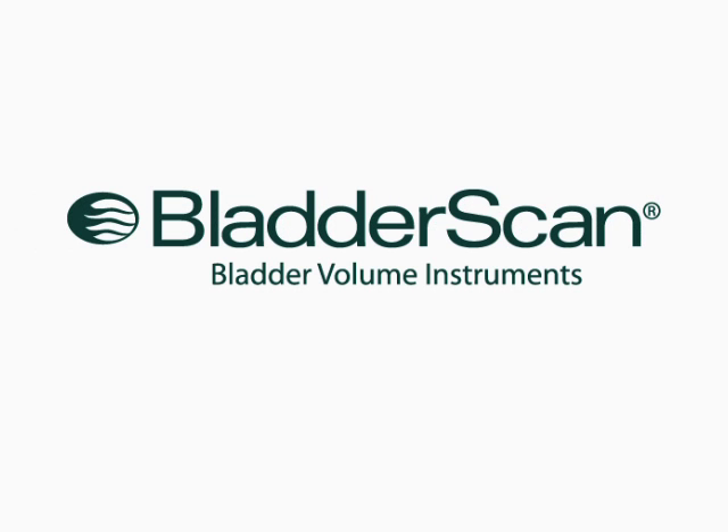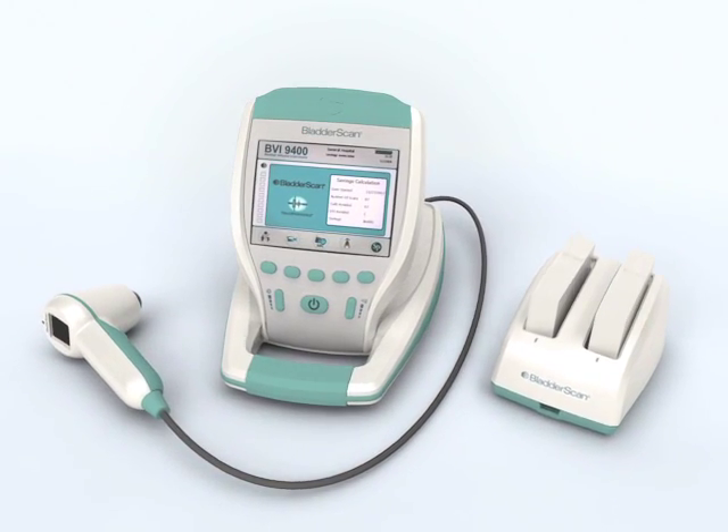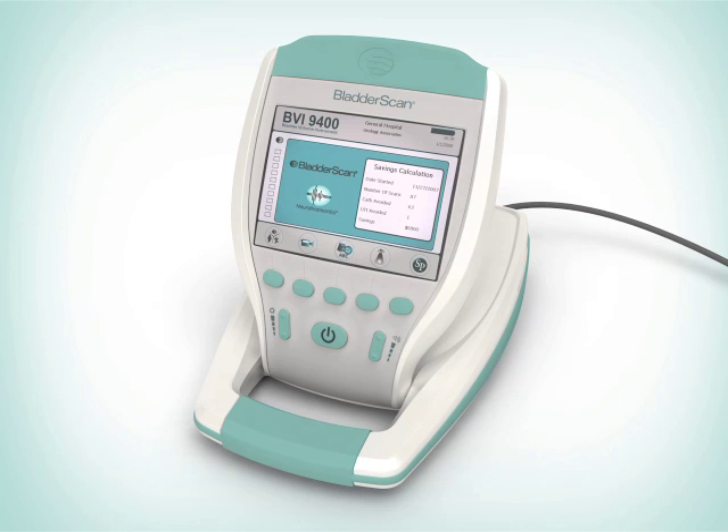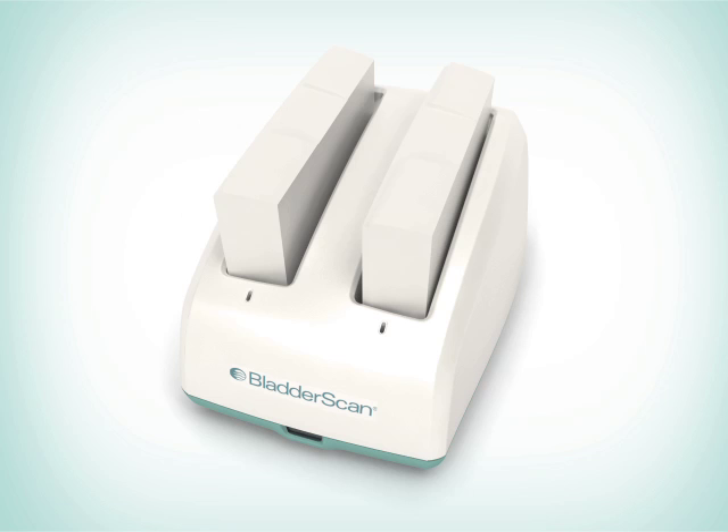Introducing the BladderScan BVI9400 Bladder Volume Instrument with Neural Harmonics Technology. The BVI9400 consists of a battery-operated color display console, an ultrasound probe that scans the patient's bladder, and a combination battery charger and wireless hub.